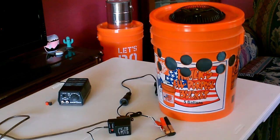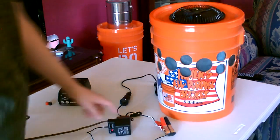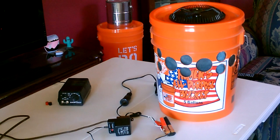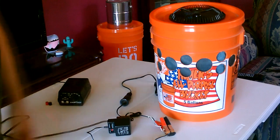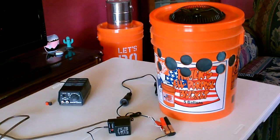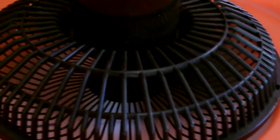Here it is with the small non-regulated transformer hooked up to the fan. It is running the fan, but only at about half speed, because again this thing only puts out 300 milliamps. The fan needs about 800 to run at full speed — it's a pretty weak fan.